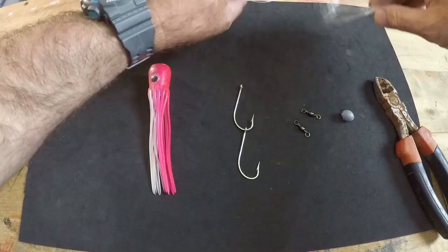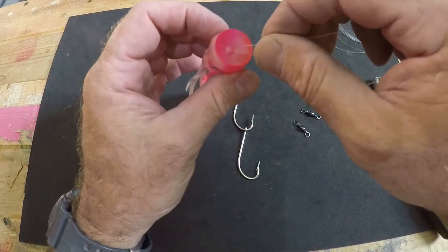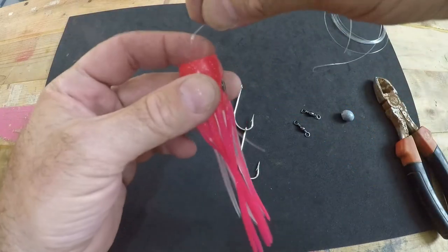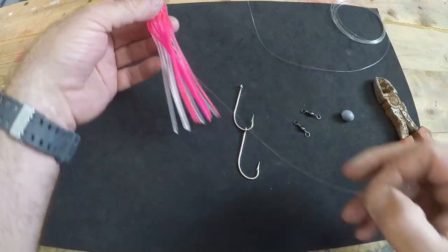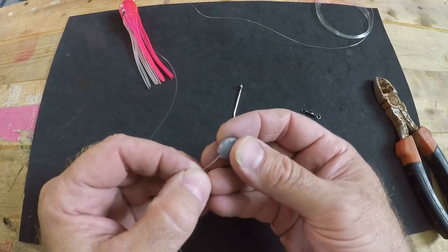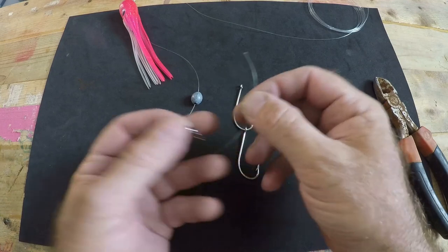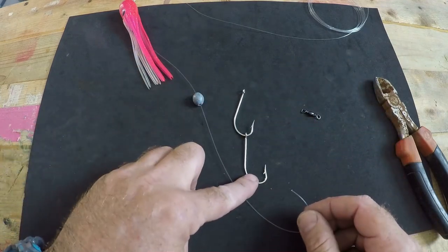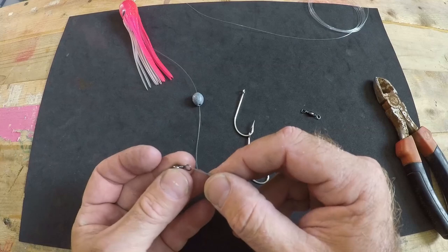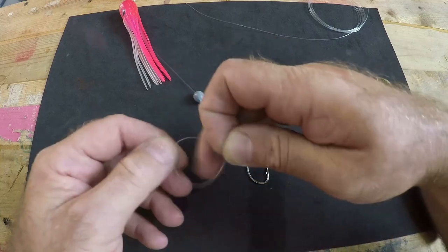The next thing we're going to need to do is take what is going to be the business end of our leader and feed it through the nose hole of the cone-shaped head of our lure, feeding it all the way back till it comes out, and pull some length on it. Then we thread on our 3/8 ounce sinker, and then tie on one of the barrel swivels. This barrel swivel is going to act as a spacer so it will set our trailer hook at the right point — just beyond the end of the lure — which is where predator fish tend to strike first: the tail of prey fish. We attach the barrel swivel with a basic clinch knot.